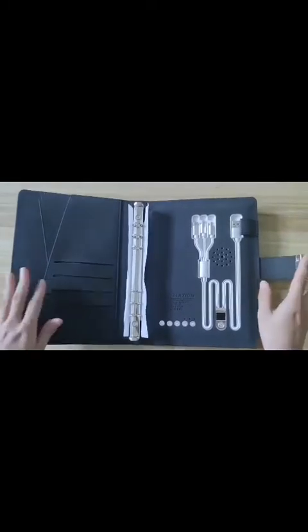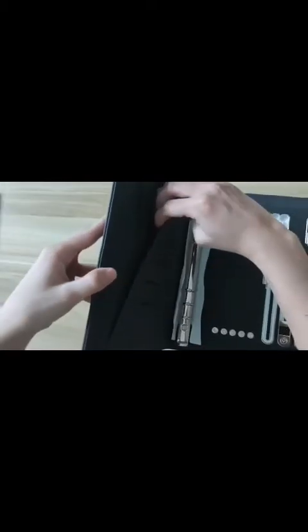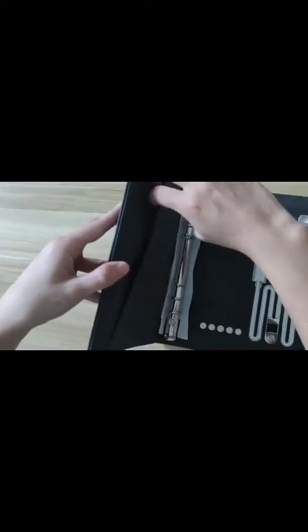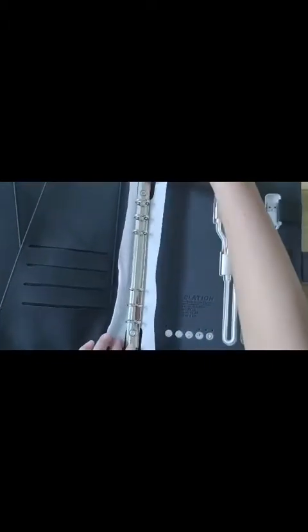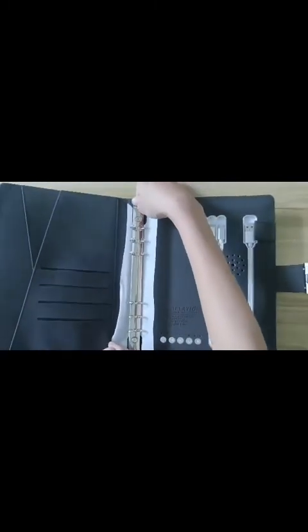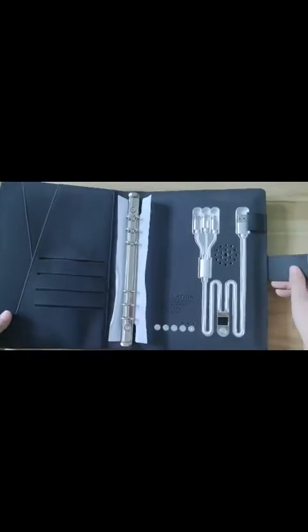Let's take a look at the inside. This is the card slot. This is the storage space. And here is the metal loose leaf, which makes your paper replaceable.